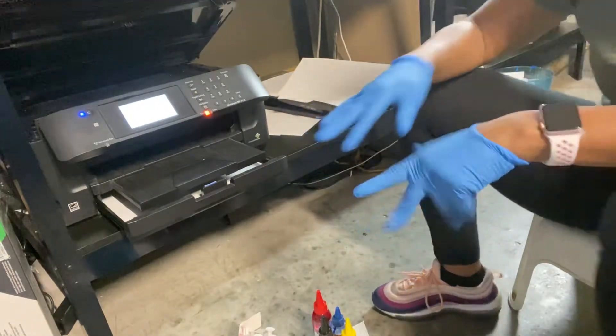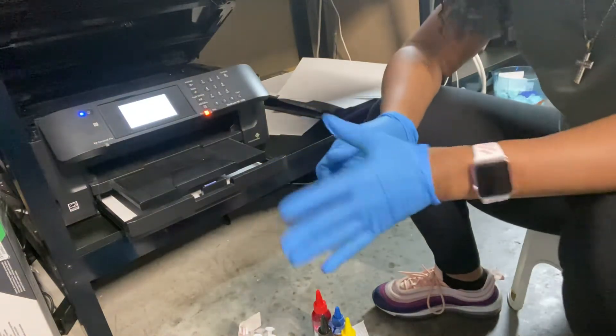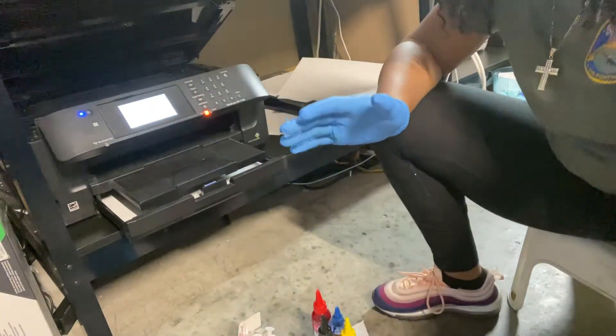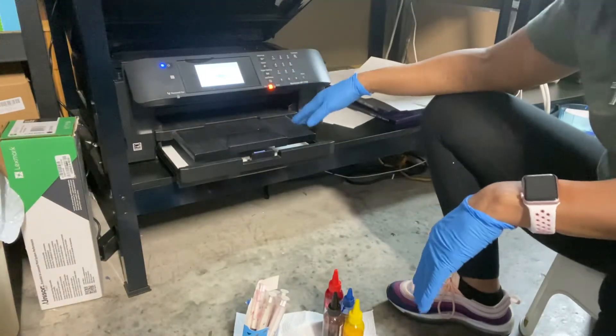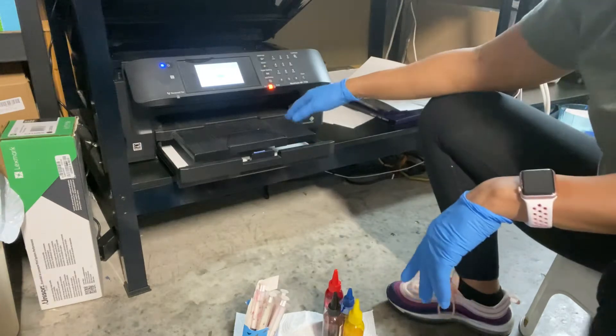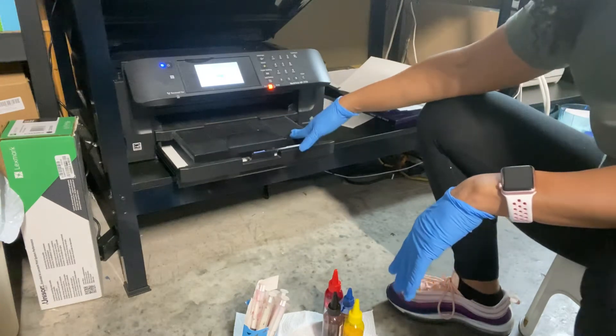Hi guys, this is Keena with Flossy Design. I just wanted to do a quick video on filling and refilling your cartridges from your sublimation printer. This one is an Epson 7710, and I use this printer for sublimation.